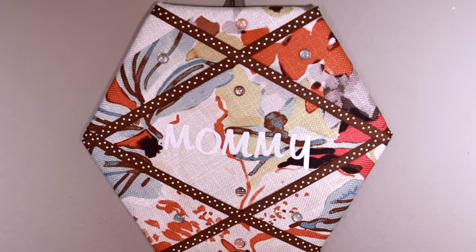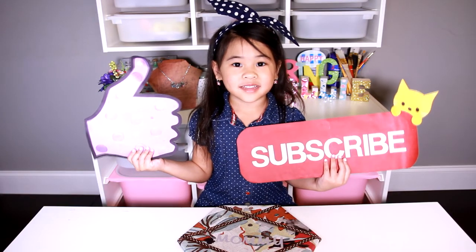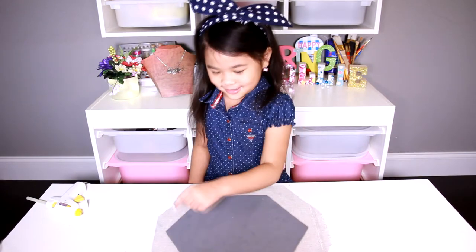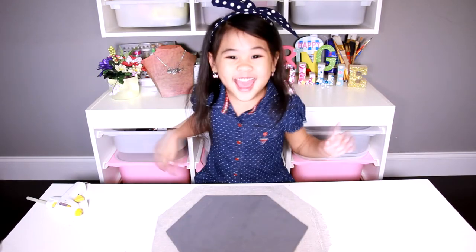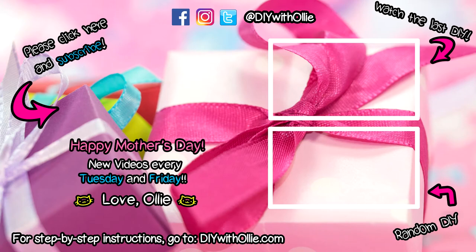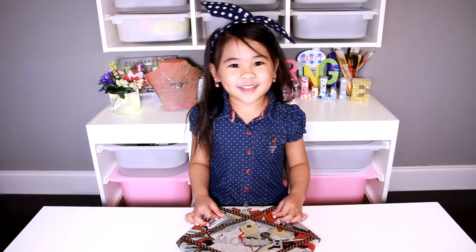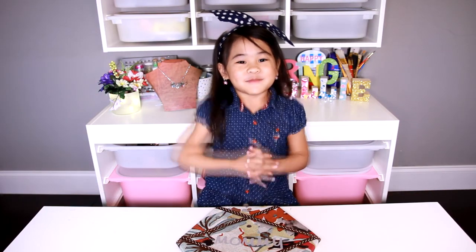It looks super pretty and nice! Happy Mother's Day! Like and subscribe. I love my mommy — she's my best friend!